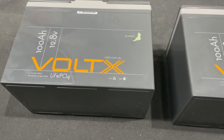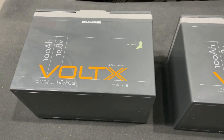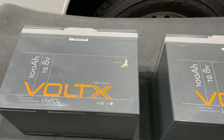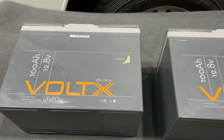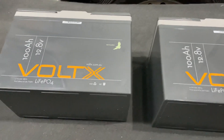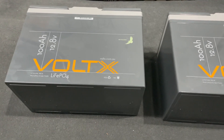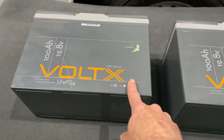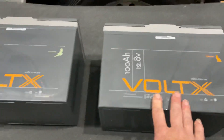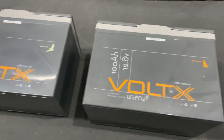Charging voltage is 14.6 volts for the old basic I reviewed, and now both these batteries list a charge rate of 14.2 to 14.6 volts. Maximum charger amperage is 50 amps with a recommended 20 amps for the basic, and 100 amps max for the plus — so if you can charge at 100 amps, that's a thumbs up.